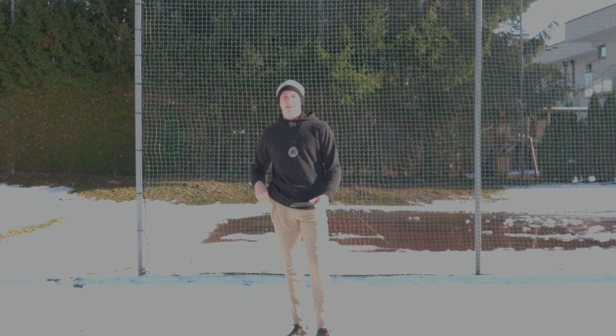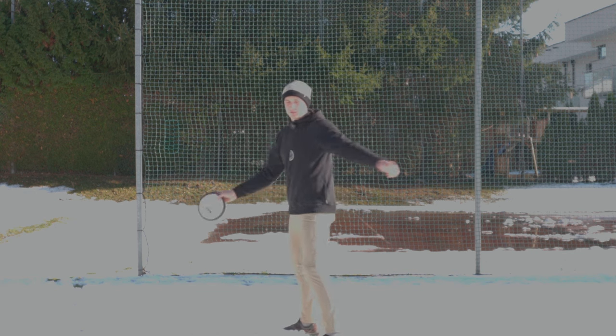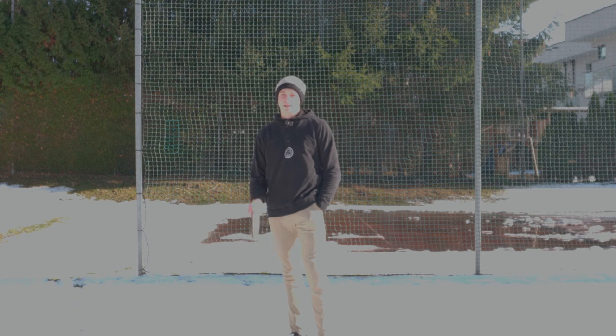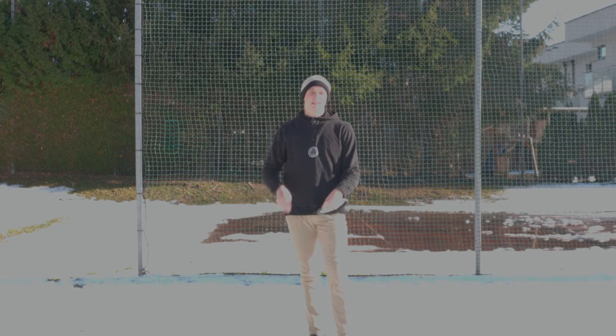By putting our hand in our pocket we force the arm to be close to the body. So if you feel like your arm is not getting close to the body before you start rotating and it's flying around somewhere, this drill is going to be great for learning how it feels to have the arm close to the body.